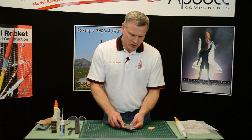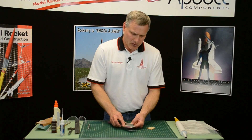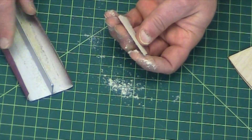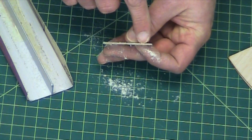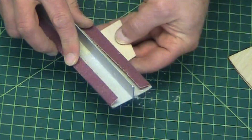Then flip it over and keep doing both sides. Flip back and forth so that you have a nice uniform edge. And always check along the back to see if you're cutting into the wood evenly across.